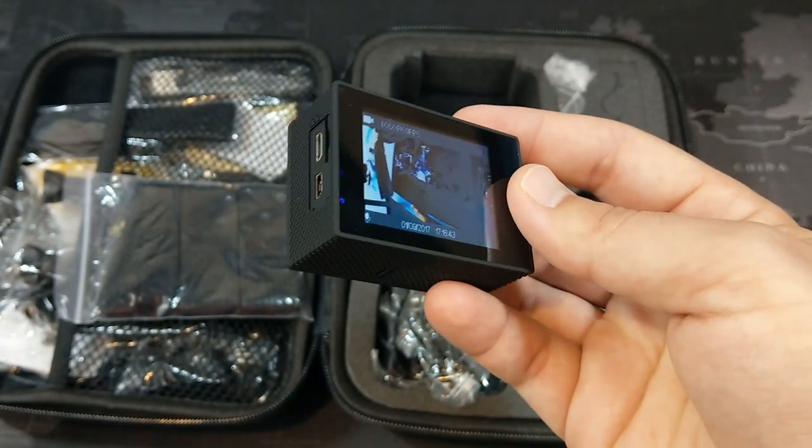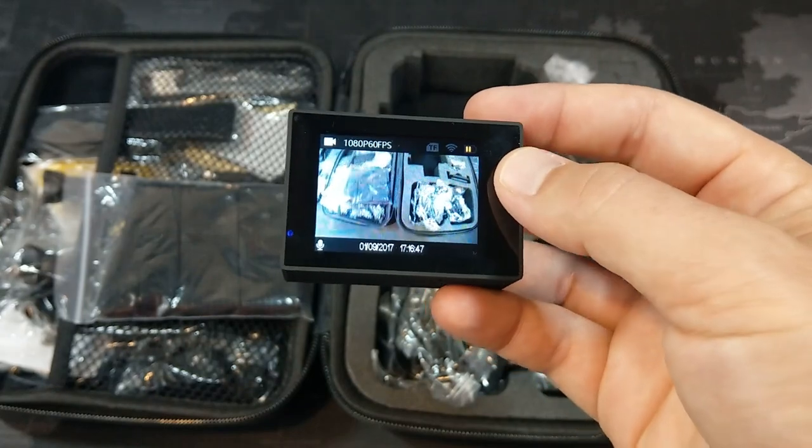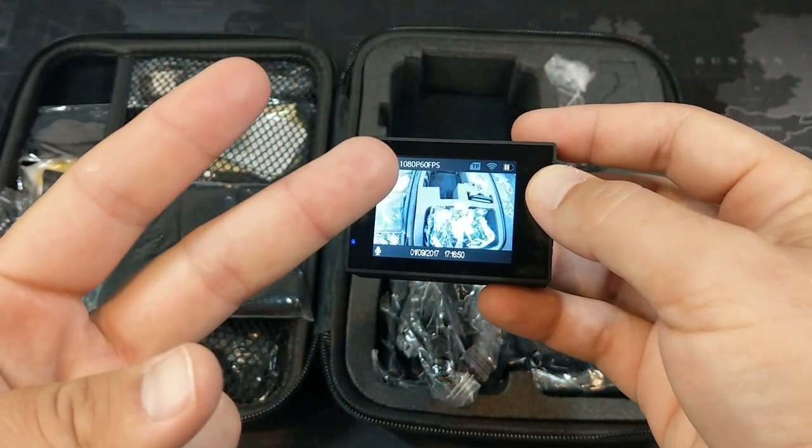So that's pretty much it for the camera overview. With that being said, I'm going to go ahead and show you some footage of what this looks like. I will see you all in the next video — peace.